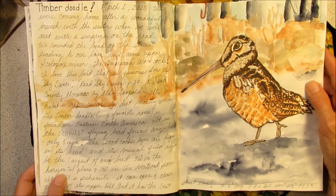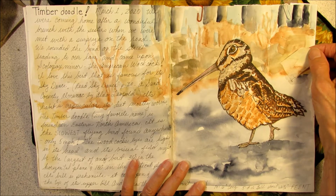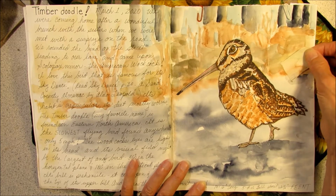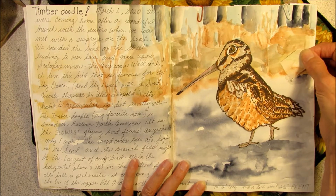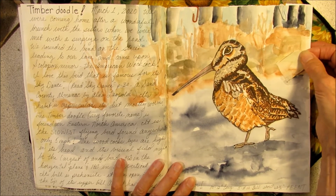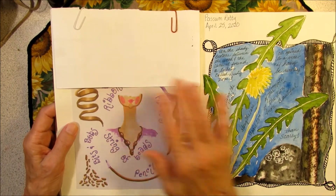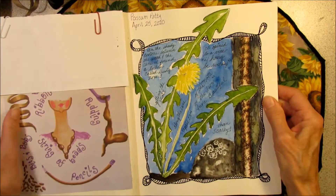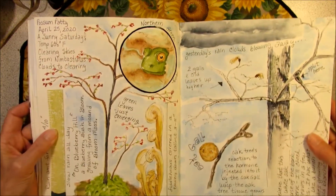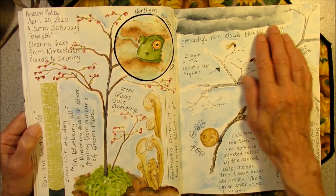I did this one on March 1st — I decided to do an interactive nature journaling page. I had seen an American Woodcock or Timberdoodle down the road. As they strut across the street they puff out their chest — a little dance to impress the ladies. So I made a page that was interactive to show how they dance. Now this page is just a copy of something I gave to somebody else — I stuck it in there to remind me. This was a little poem. I went out every day, like I said, for 100 days, mostly doing weather reports and clouds and trees.